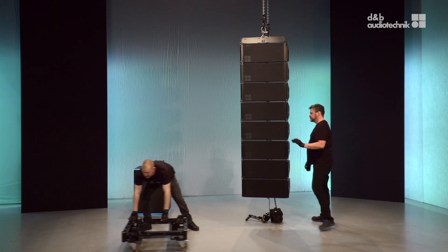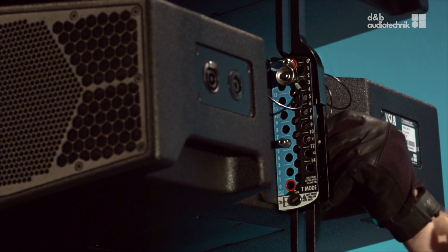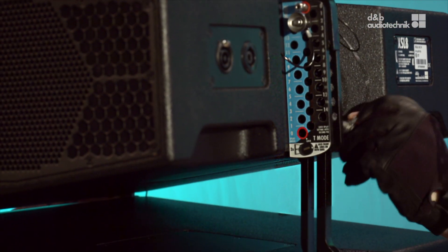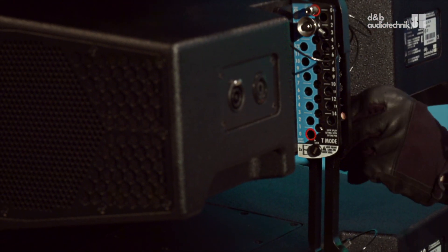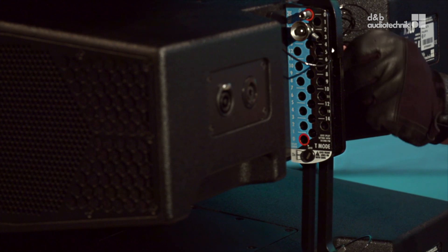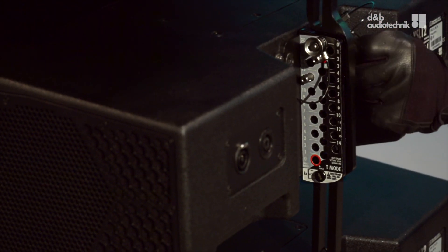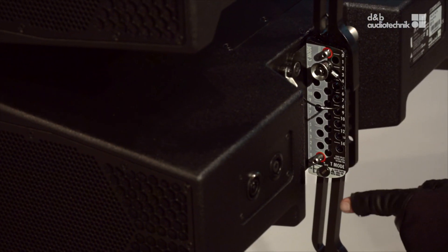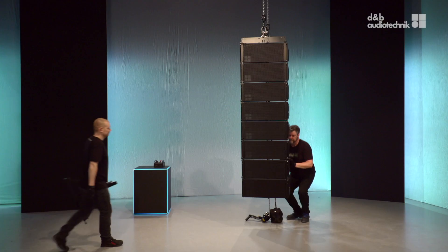As a next step, set the display angles of the remaining loudspeakers. The display link of the lowest cabinet must be set to 0 degrees in order to attach the compression frame.